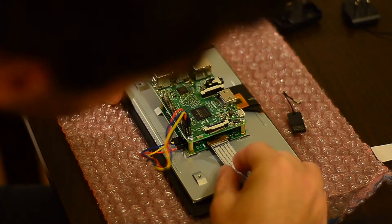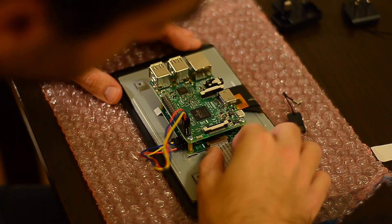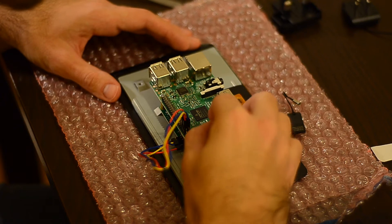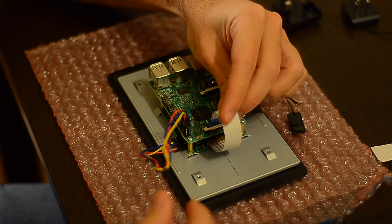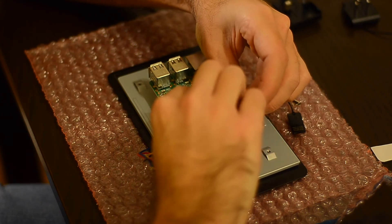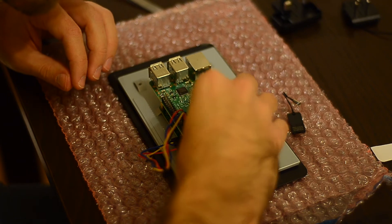Next, it's time to connect the ribbon cable with the display signal. The blue ribbon goes facing down, and the contact pins are on the top of the display board. Then you just have to wrap it around and connect the other end to the Pi board — the contacts are visible so it's really not easy to miss.